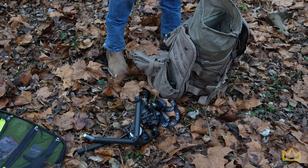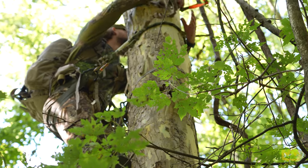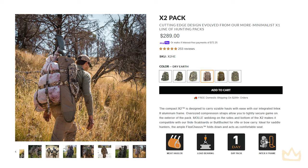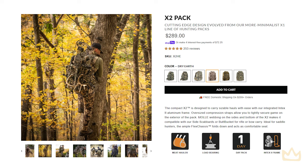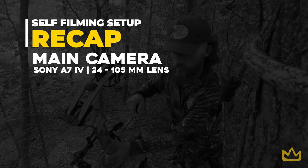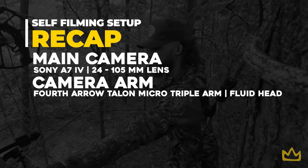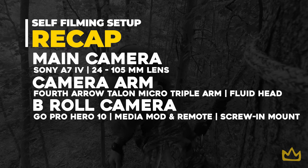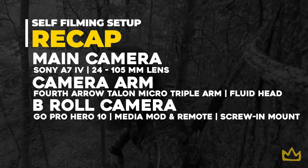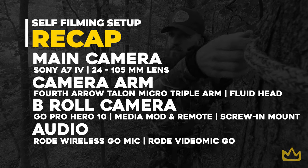One last recommendation — something that makes all of this easier — is the Eberlestock X2 bag. It's specifically designed to carry as much as possible, and you will have no issue fitting all this equipment plus your hunting gear. So here's a full recap: main camera is the Sony A7IV with a 24-105mm lens on a Fourth Arrow Talon Micro Triple Arm with a Fourth Arrow fluid head. B-roll camera is the GoPro Hero 10 with a Media Mod on a screw-on mount into the tree. For audio, our go-to is the Rode Wireless Go mics, or the Rode VideoMic Go shotgun mic.